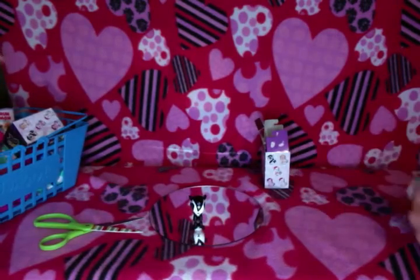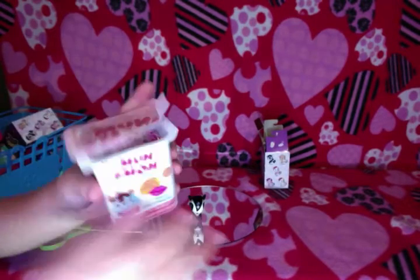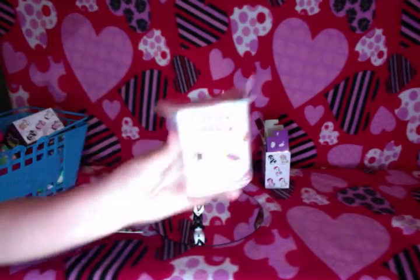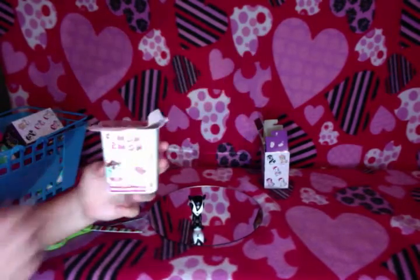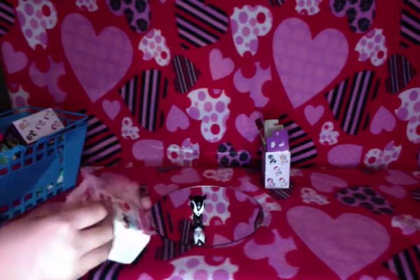I'll take the trash. I'm going to do another one. So these are the Num Nums series. Series 2 is out but they weren't in all stores. And you get one lip gloss and a little top icing thing. Let's open up and see what we get.